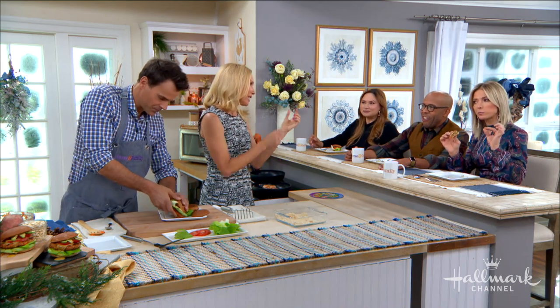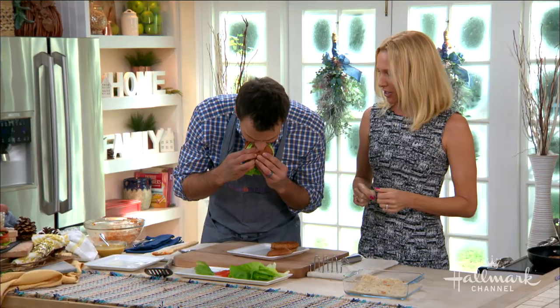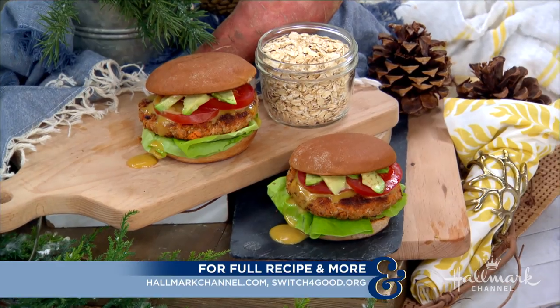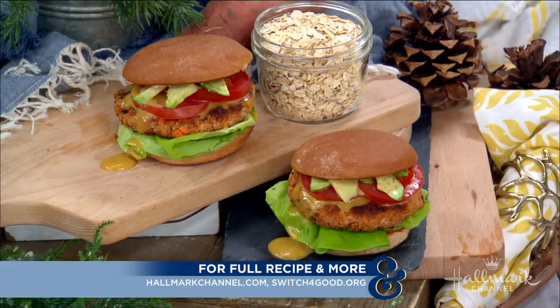Maple syrup — it's very delicious. You can find this recipe on hallmarkchannel.com. And for more of Dotsie's great work, visit switchforgood.org.